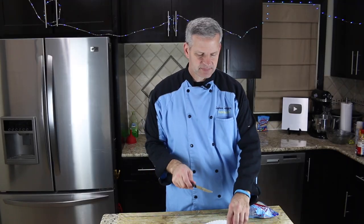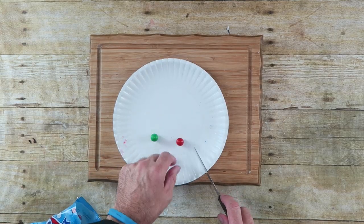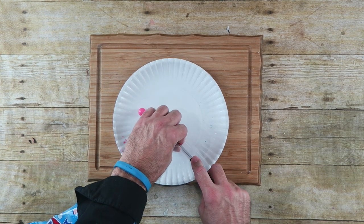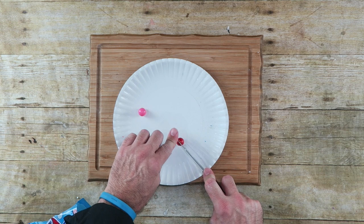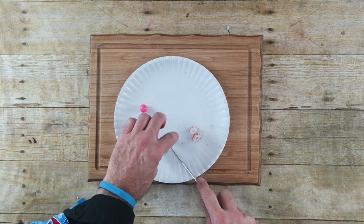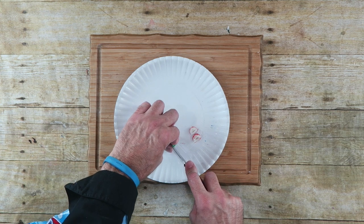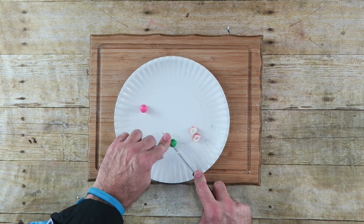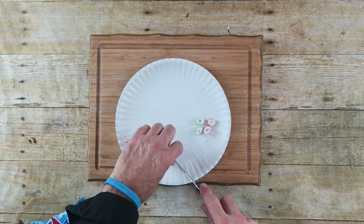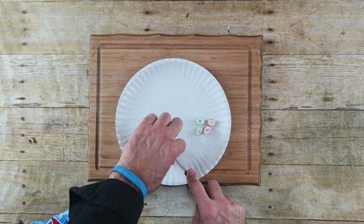Now we're going to cut up some of our bubble gums — we're just going to cut them in half. Be careful not to cut yourself; you may have to use a sawing motion and then push it down. It's okay if it's a bit more than half. Do a little cutting motion at first just to hold it in place and push it down. Cut up about 15 to 20 of these and that should be good.